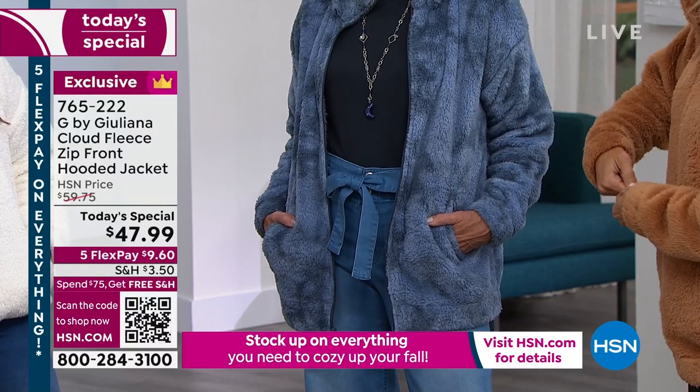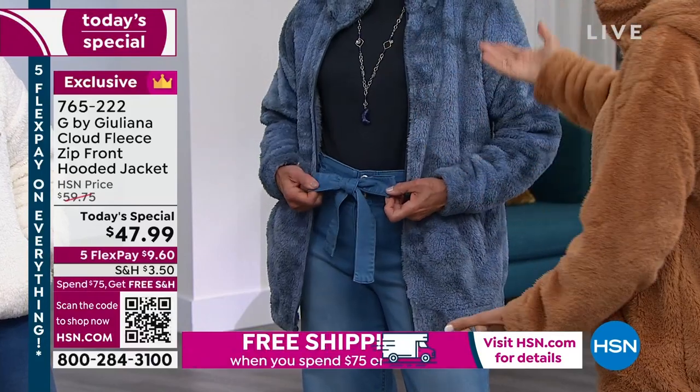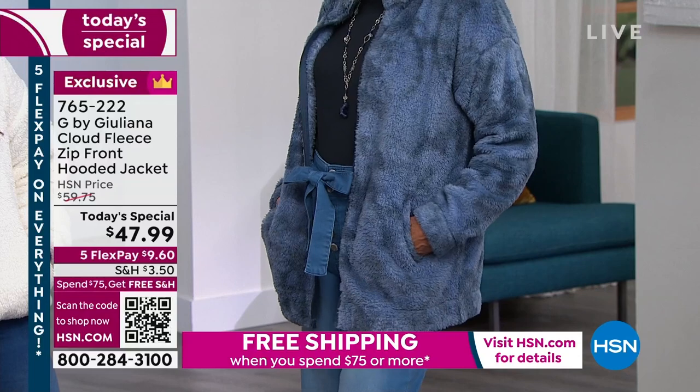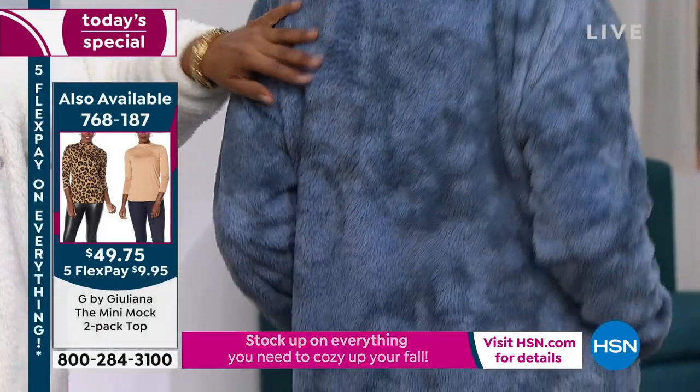What's nice about this too is whether it's a half zip, fully zipped up, or unzipped — whether it's tucked under or left down — it looks great. Jan's wearing this almost like she could have had a moto jacket or a denim jacket or a cardigan on, but instead she's in the softest jacket.